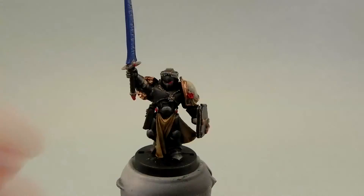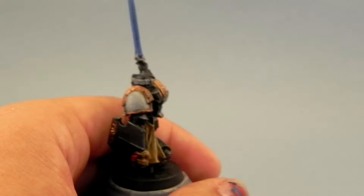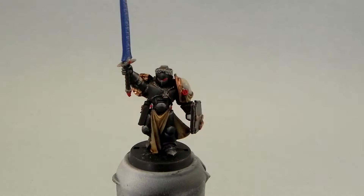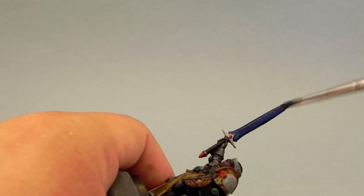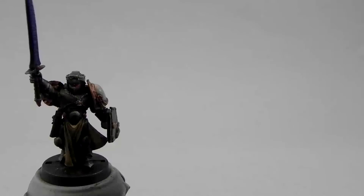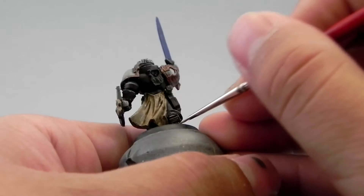I also used Agrax Earthshade for the leather areas. Then I'm going to use Reikland Fleshshade for all of the gold areas — this is a little mid-tone between Seraphim Sepia and Agrax Earthshade. I think it's a good color to shade the gold areas, but you could also use Seraphim Sepia or Agrax Earthshade if you prefer. Then I'm going to use Drakkenhof Nightshade for the blade, which was really not necessary — only to give a really dark shadow on the very bottom part of the blade.